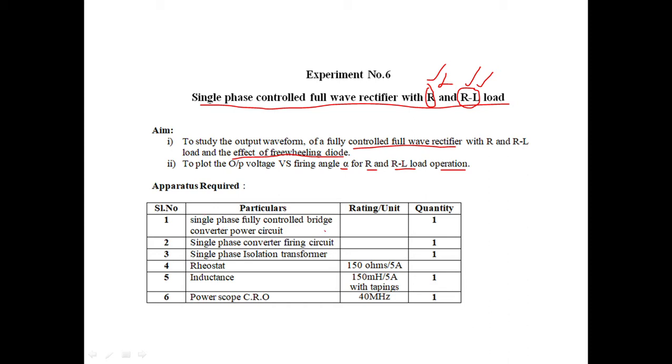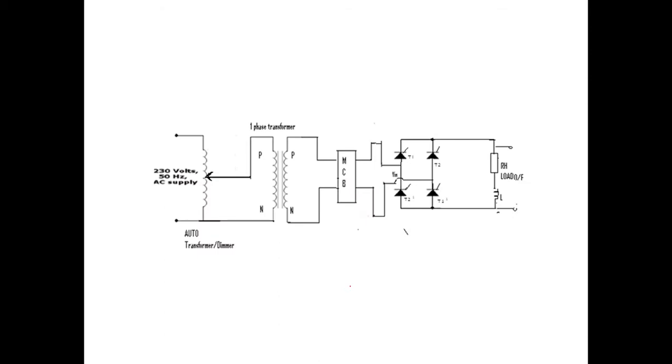The apparatus required includes a single phase fully controlled bridge converter power circuit, a single phase firing circuit, a single phase isolation transformer, rheostat, inductance, and CRO. These are the apparatus required for this experiment.